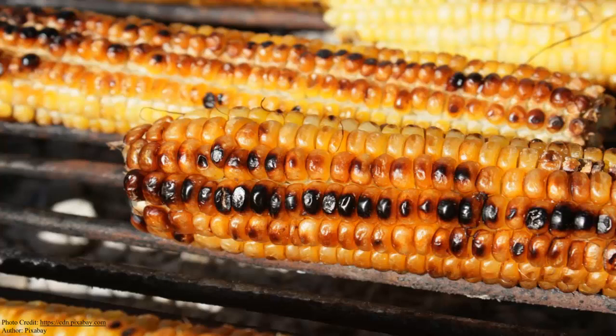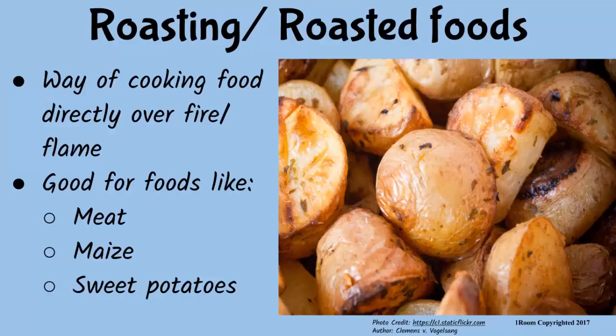And you can discuss roasting as you buy it on the maize cobs, right? No worries. So, what is roasting? It is a way of cooking food directly over fire or flame — for example, on glowing charcoal or firewood. It is good for cooking meat...